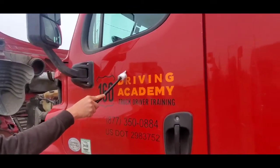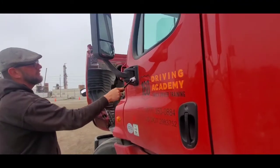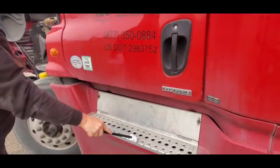Door, door handle, mirrors, windows, steps.